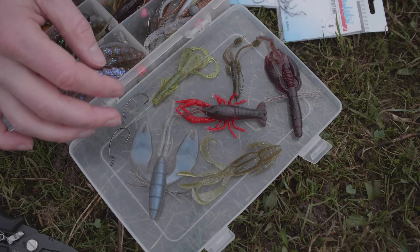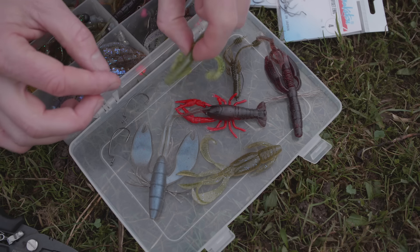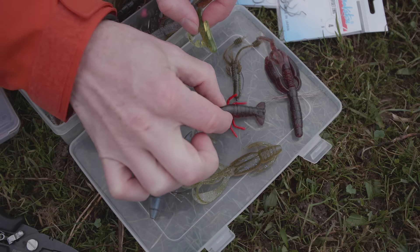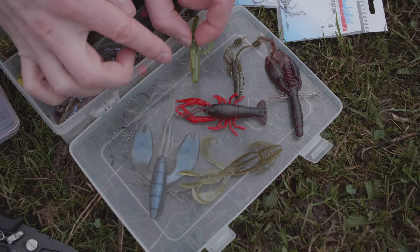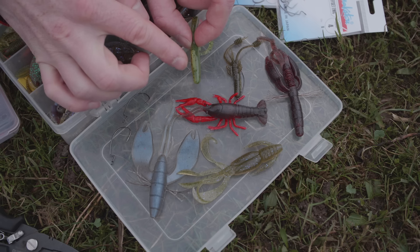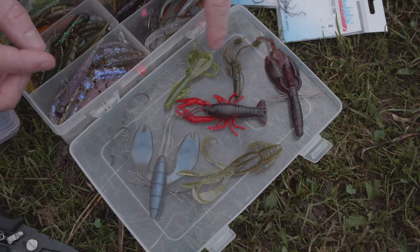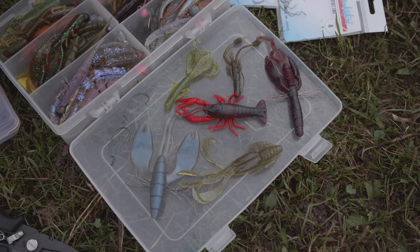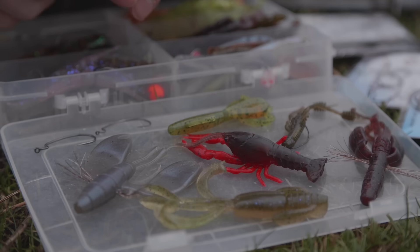On one side we need the action, and on the other side we need it to work for our hook — the Offset-Haken can function well when a fish bites. One of these lures should behave underwater like a real Krebs does: the silhouette, the movement — that belongs together. That's very important.